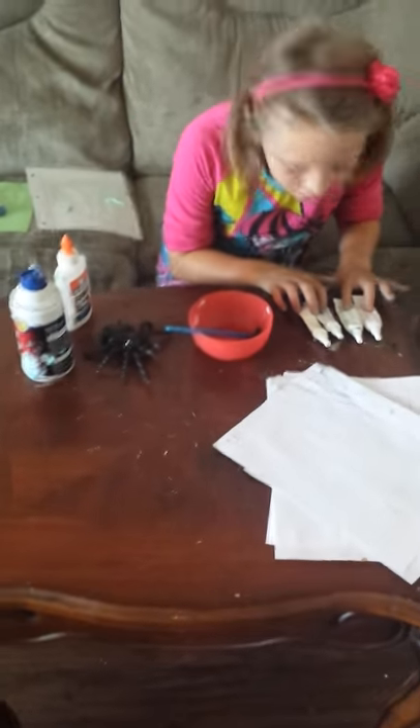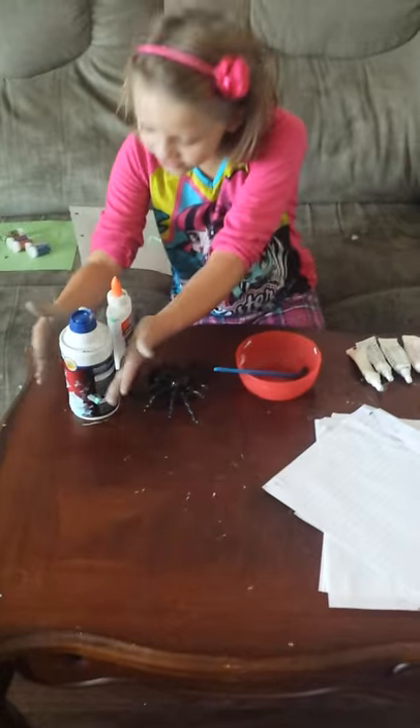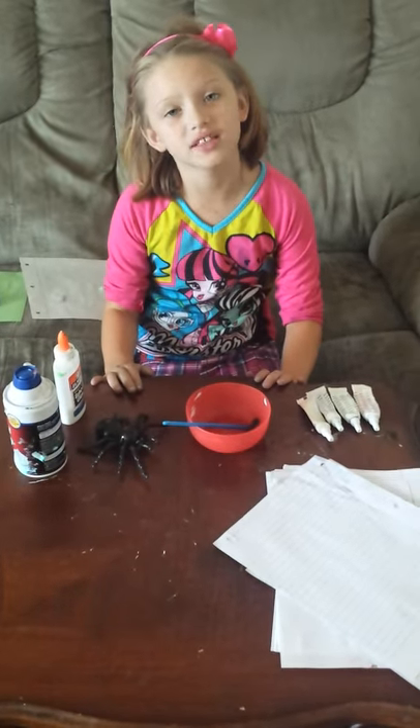So we're going to be using food coloring, glue, and shaving cream to make this art project. It's going to be puff paint.